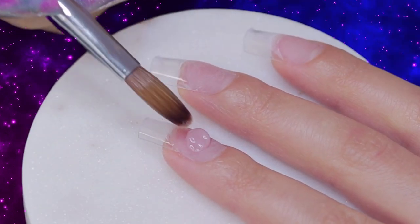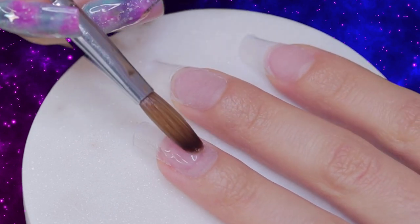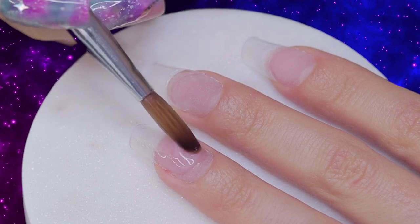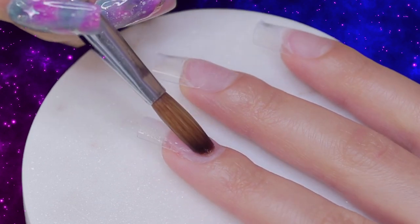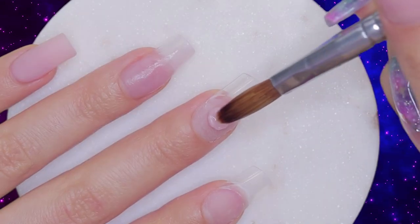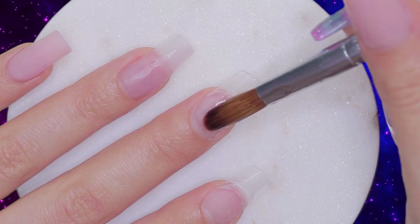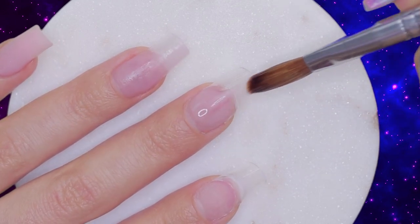We are also going to apply the same shade on the ring, middle, and index nail. On these 3 nails, we're going to lay a thin base to protect the natural nails from any stains of color. As we apply, it is important to swipe the sides of the nails to prevent lifting, and also to make sure that the acrylic is forming the proper square shape.